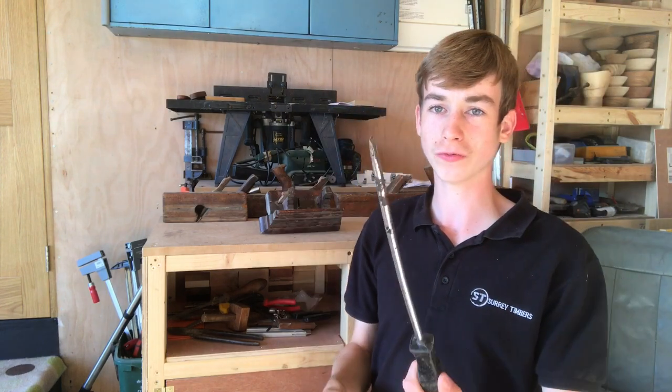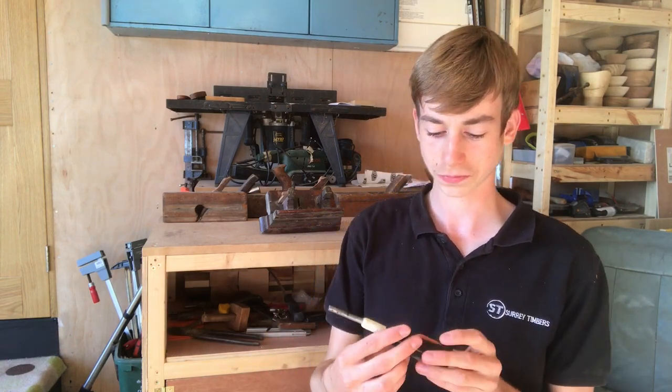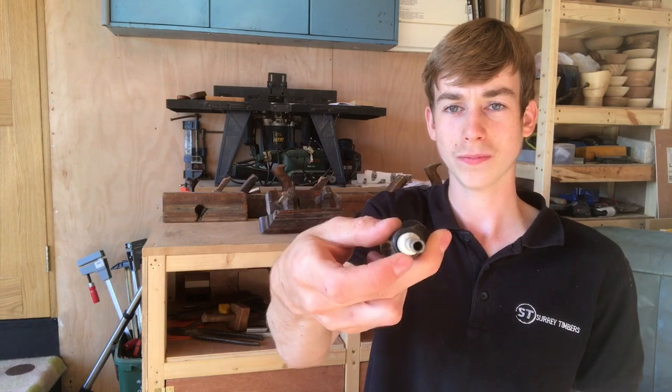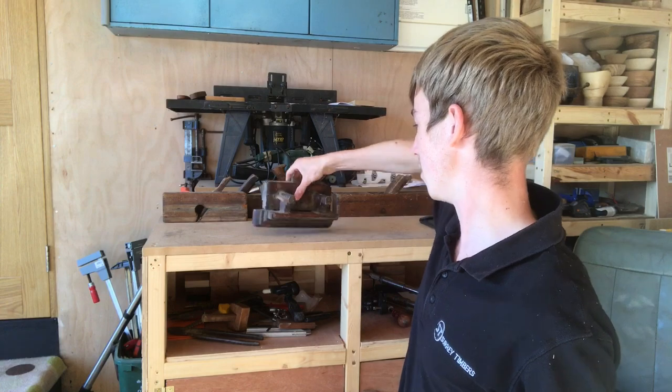Long screwdriver, flat head — really like having long screwdrivers like that. Useful for opening things. I have no idea what this thing is — it says Spiralux. If anyone knows what this is please let me know, I have absolutely no idea and I would appreciate you guys letting me know.